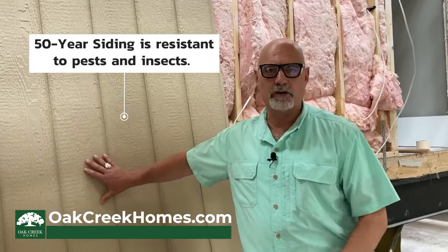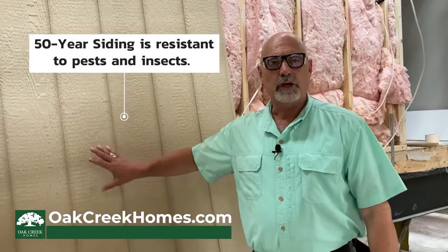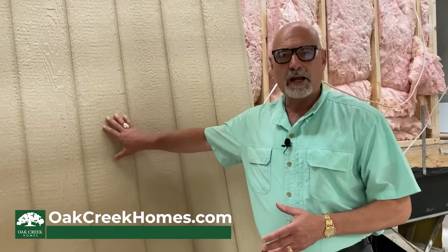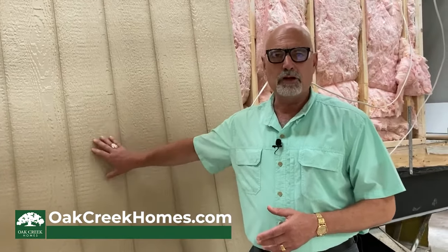At this stage of production, we're beginning to put a 50-year siding onto your home. We use a 50-year warranty exterior siding that's resistant to pests and insects by virtue of the way that it's manufactured. This product is pre-primed, and then you'll go to a paint station where customers get to choose all of their own exterior colors.